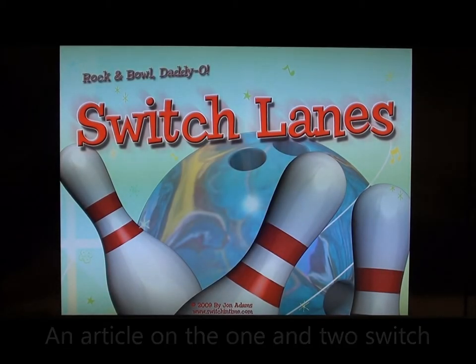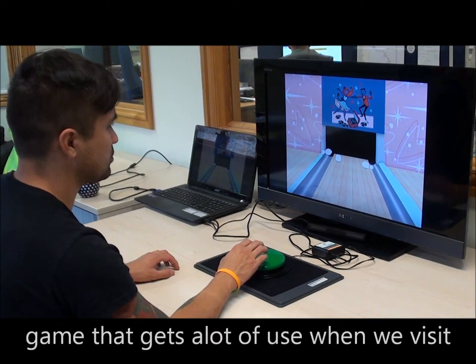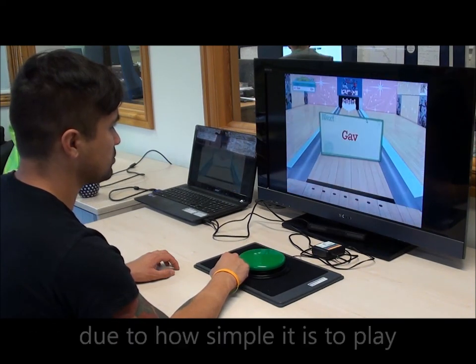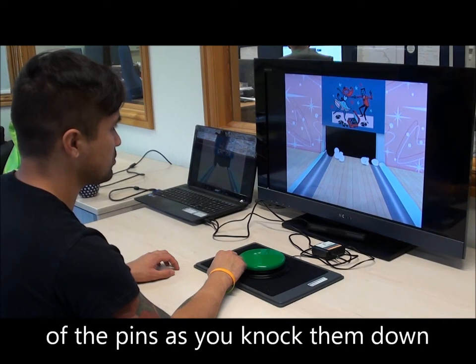Switch Lanes is a great 1 or 2 switch game that gets a lot of use when we visit special experience. Due to how simple it is to play, there is no need for fast reactions and it's really satisfying hearing the clash of the pins as you knock them down.